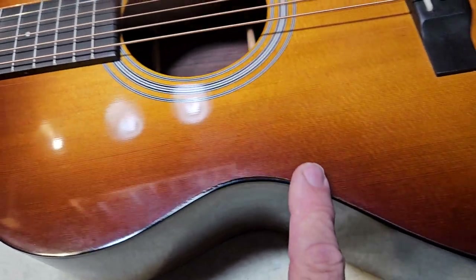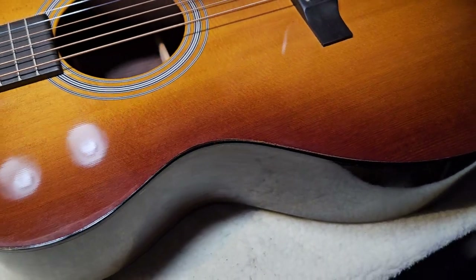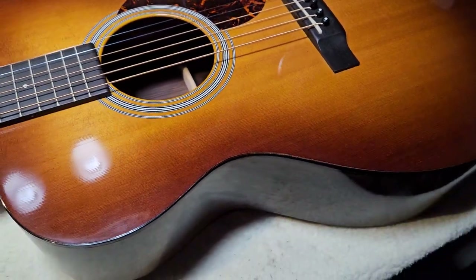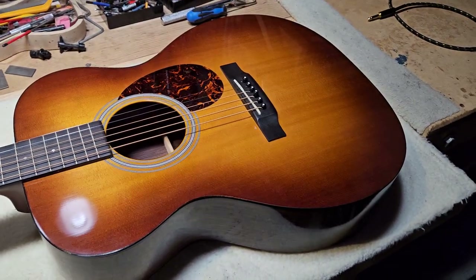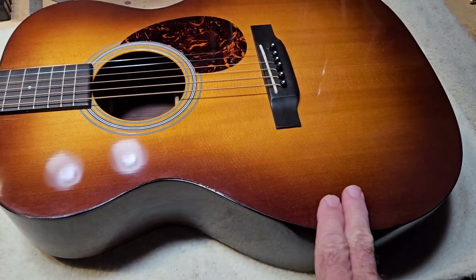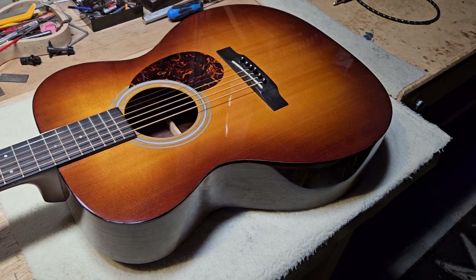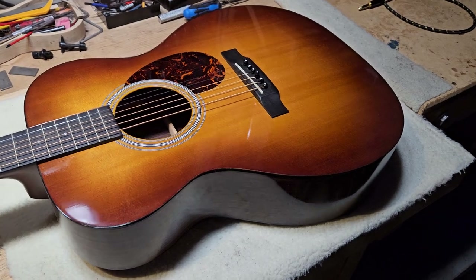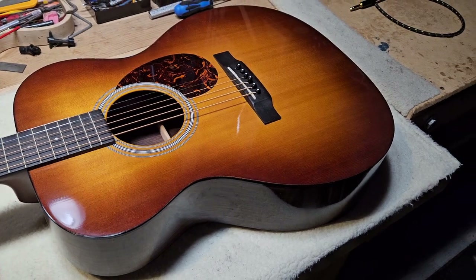Then you have all this lacquer finish checking around the binding where you've made the repair, and then you wind up having to air-gun lacquer this area, repair the whole thing, and then buffer-wheel it. I don't have a 14-inch buffer wheel to do this, and I'm not going to touch this finish. This is the third Martin with body-binding detachment issues I've seen in a single week, and that's why I'm making this video.